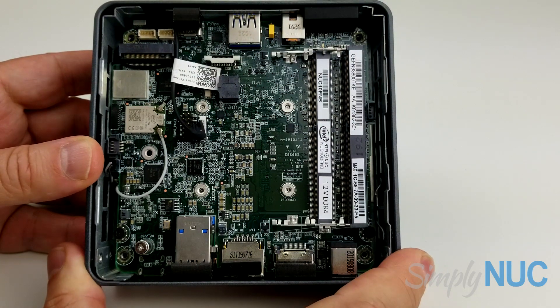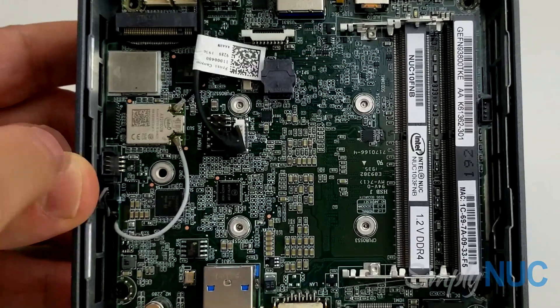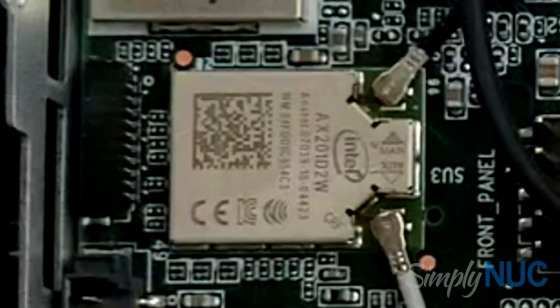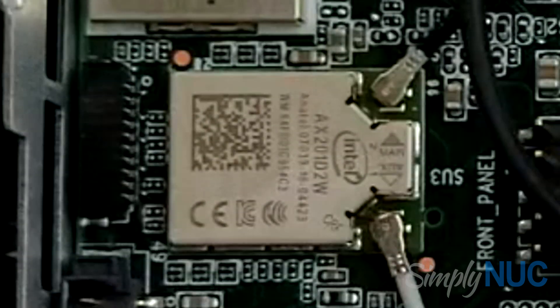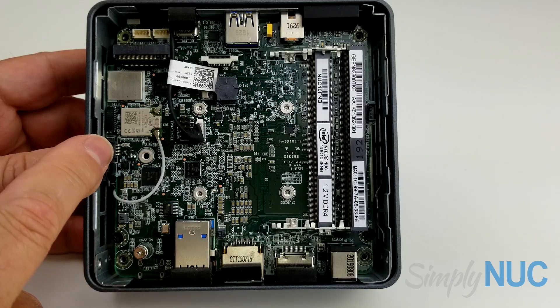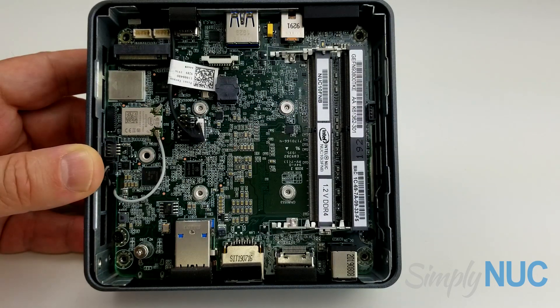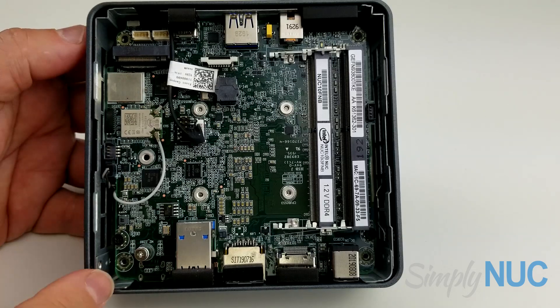Here's the inside of the new Frost Canyon Nook. On the right we have the two SO-DIMM sockets. Also on the right is the wireless module — this is actually a wireless AX module, the new Wi-Fi 6. Wi-Fi 6 is wireless AX — I believe it's the AX200 module, which includes Bluetooth 5. Probably more technical detail than you needed, but I wanted you to know what I know.